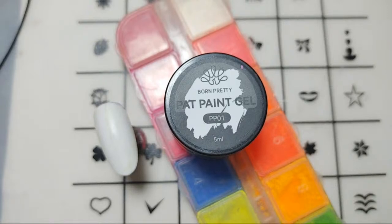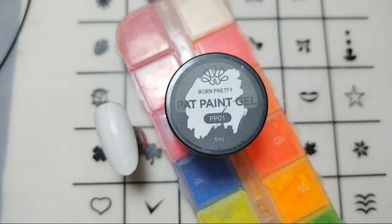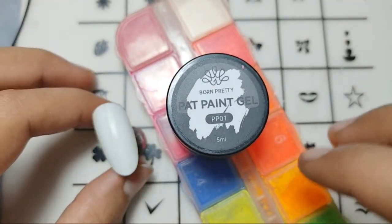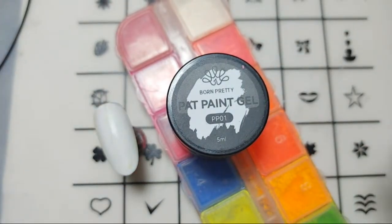Doing great today. I am back after so many days and today we will be just trying out this pretty path paint gel for our nail art design.